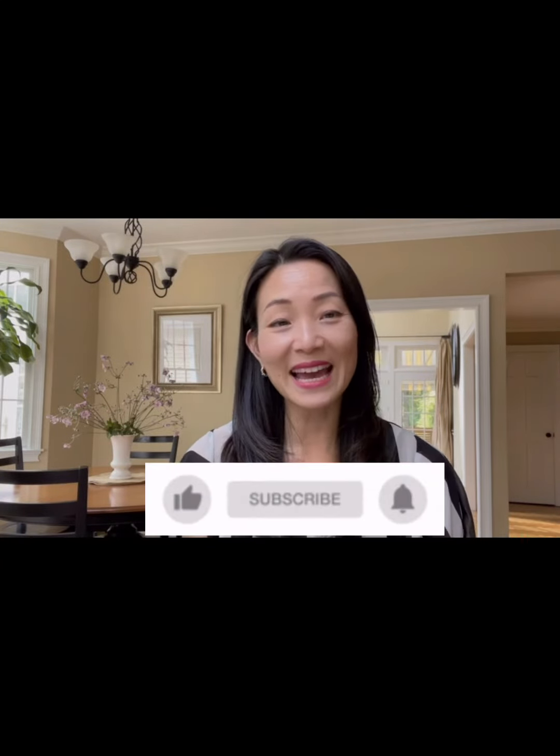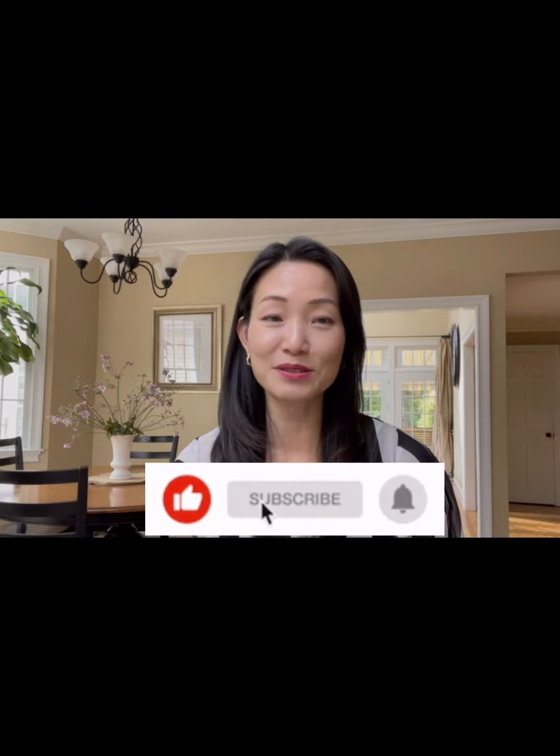That's it! I hope you find this video useful. Please give me a thumbs up, click the subscribe button to subscribe to my channel, and click the little bell button so when a new video comes out you will be notified.